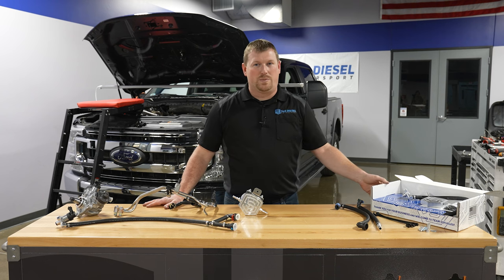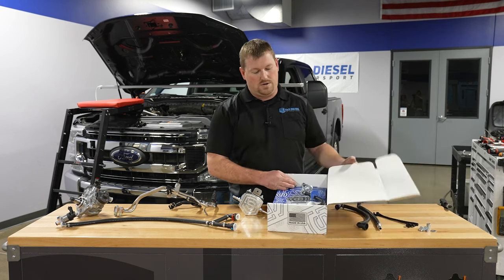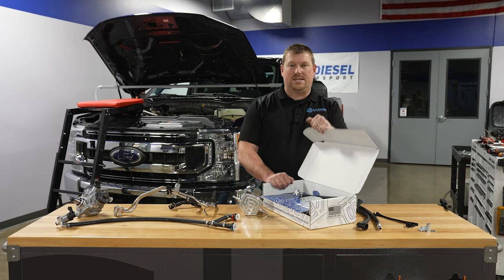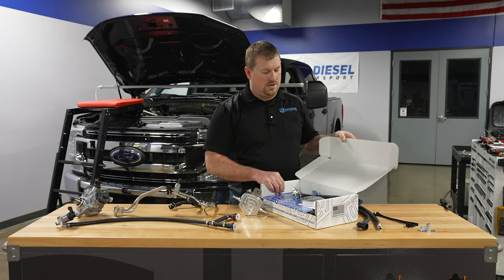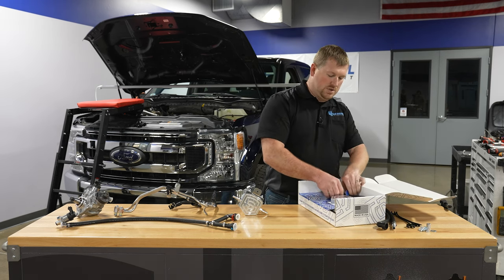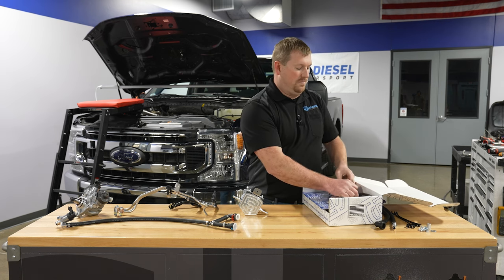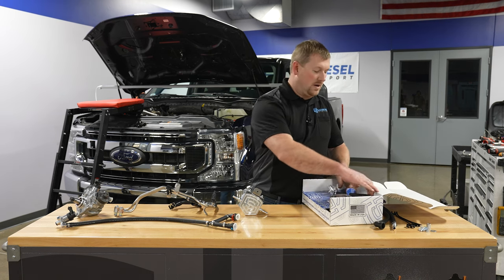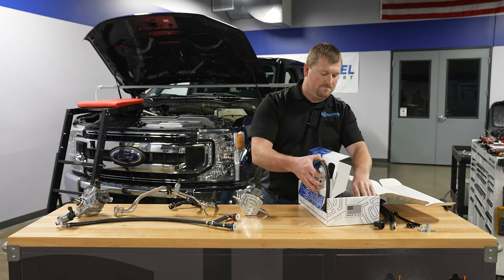Hi, I'm Ian here at S&S Diesel Motorsport. We're going to start off on our install video for the disaster prevention kit for the Ford 6.7 Power Stroke. We'll start with an unboxing, just showing you what should be in the kit. It's probably a good idea to do this step before you tear the truck apart, just to make sure everything's in the kit and that you're ready to go.